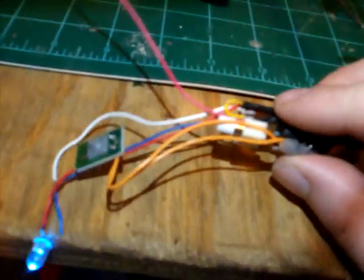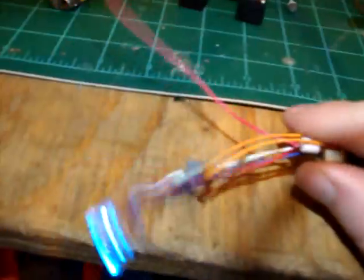The only downside is the transistor gets a little warm — not terribly too hot, but it gets a little warm.